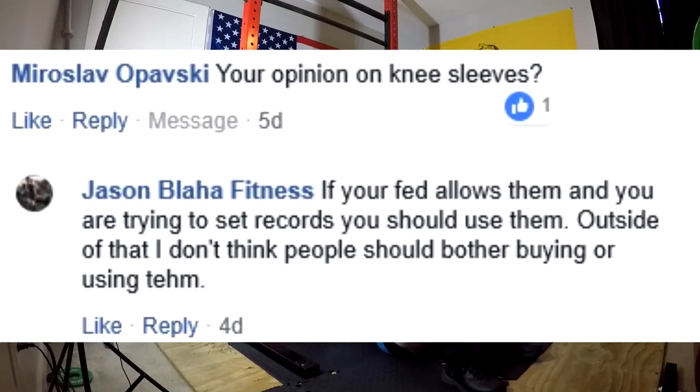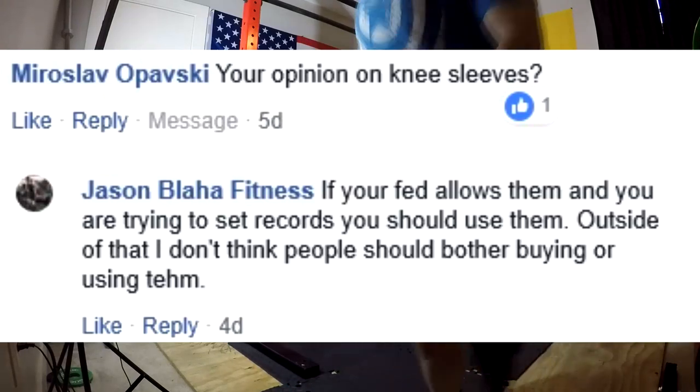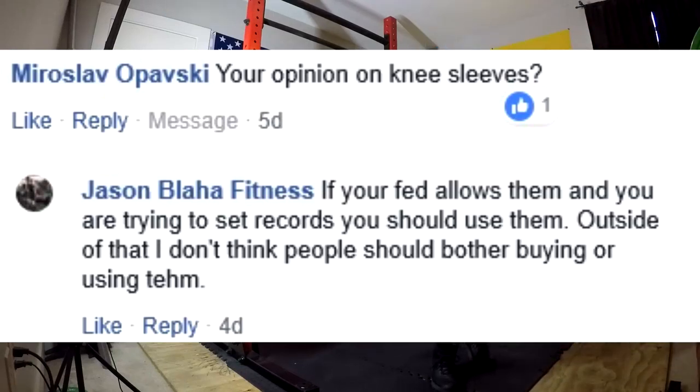If your federation allows knee sleeves in whatever strength sport you compete in, then you should probably get a pair. Meaning, if you're at a point where you could lose a meet or be five pounds away from a record or be a really close call, practicing in sleeves, using sleeves, training in sleeves, and competing in sleeves would be worthwhile for you. But what would I say to someone who doesn't compete in any strength sport? I wouldn't recommend sleeves at all.